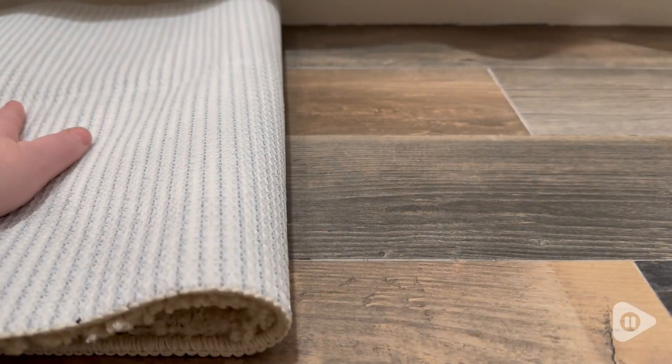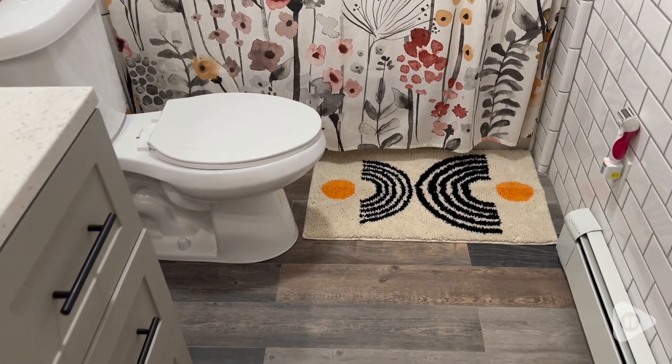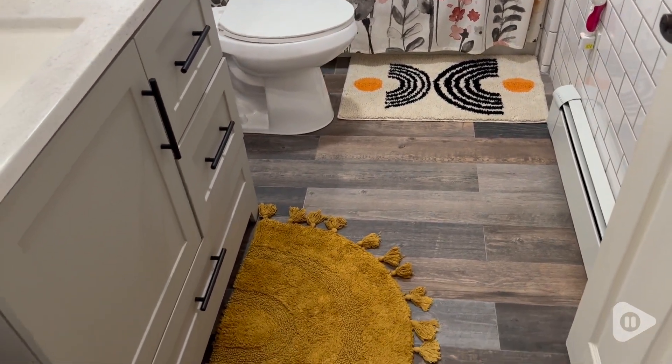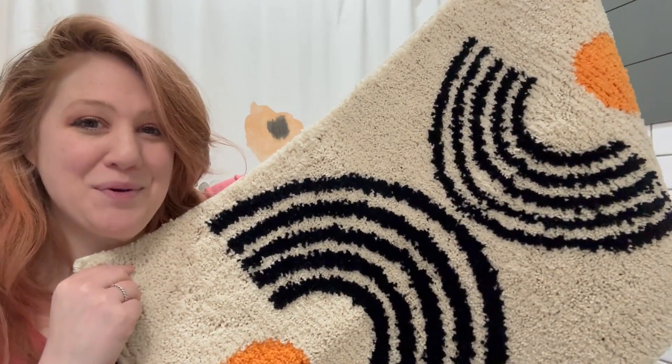You don't want your floors getting ruined. You don't want to slip and slide all over the place. I think this is a super high quality bath mat and I love it — the most perfect bath mat. It is so soft, non-slip, and so cute. I could not recommend it more, and that's my point of view.